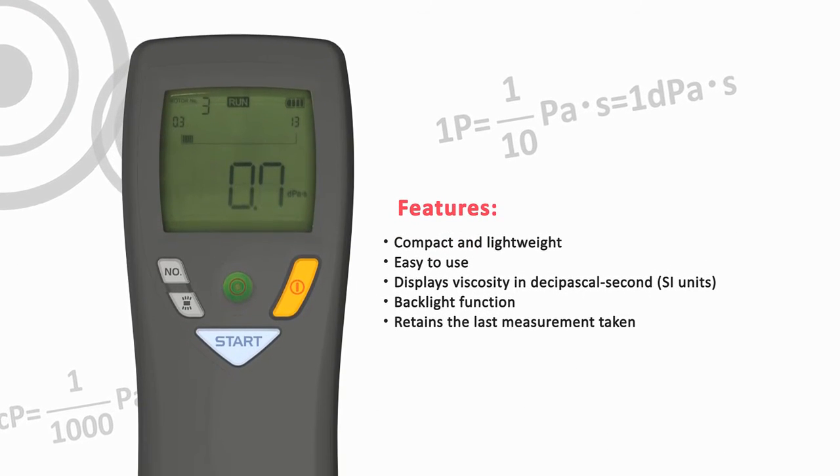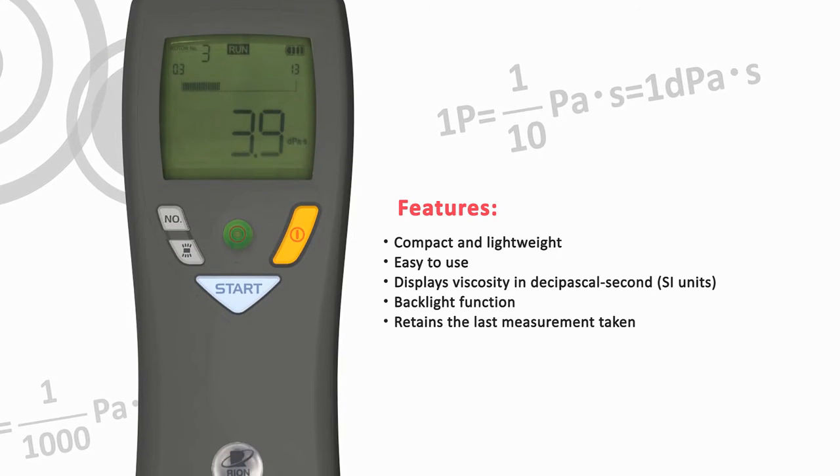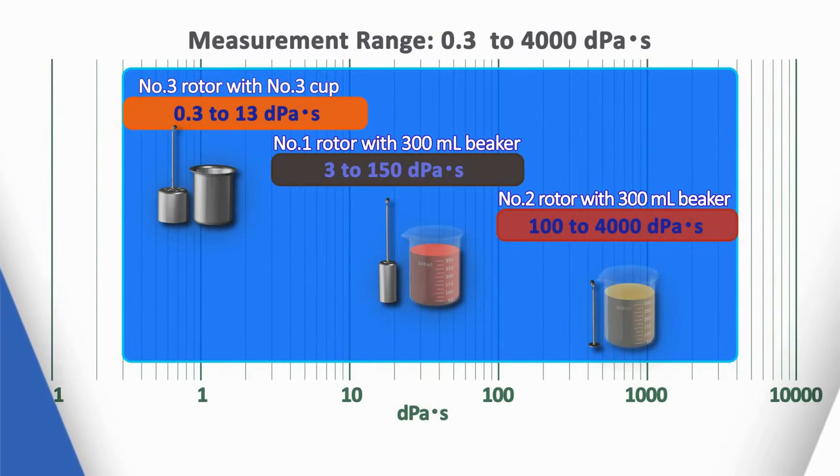Compact and lightweight. Easy to use. Displays viscosity in dpa-seconds. Backlight function. Retains the last measurement taken. Three rotors cover a wide range: 0.3 to 4,000 dpa-seconds.